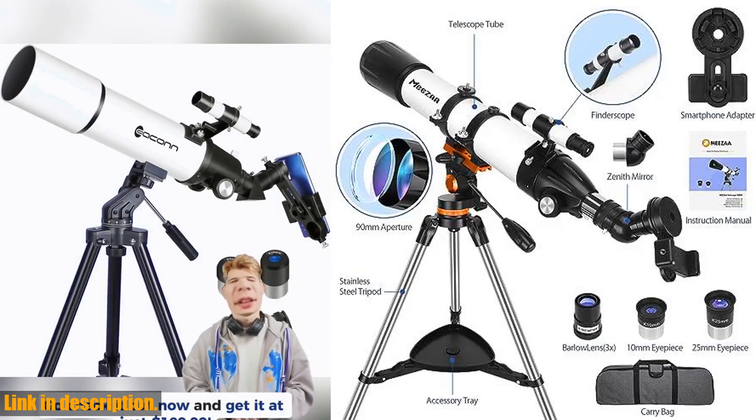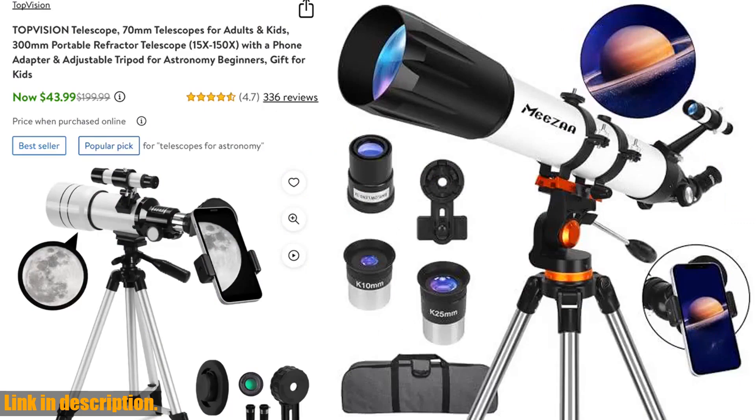Don't miss out on this incredible opportunity to explore the unknown. Click the link in the description to get your Misa Telescope today.